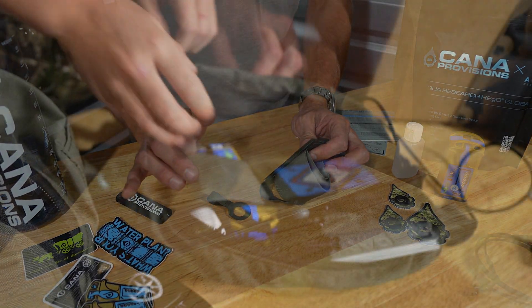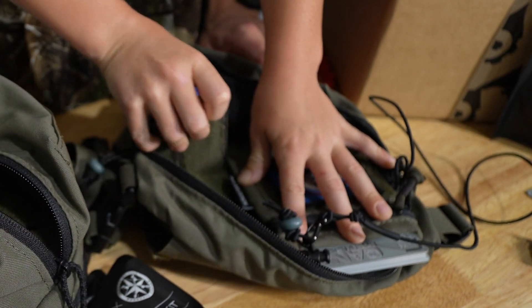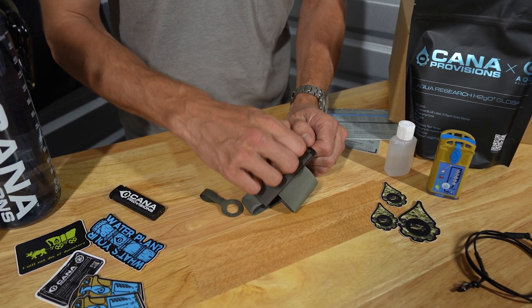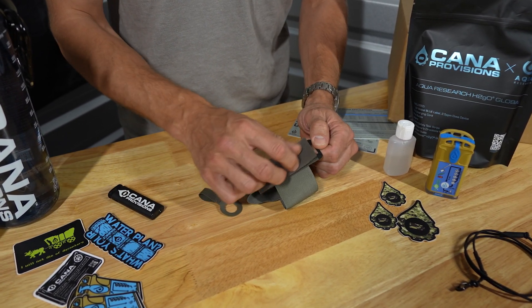So if you've got it in a bag or using it as a neck lanyard and you don't want the Velcro to adhere to everything, you can leave that delete in place. Otherwise, if you're going to stick it to something, just peel that guy right away.